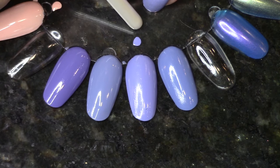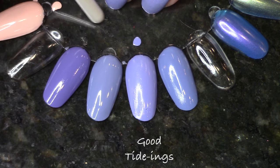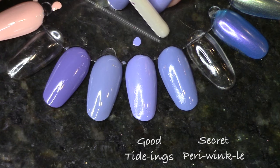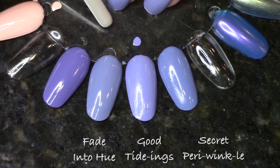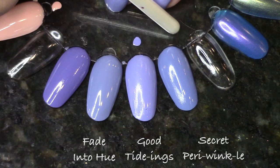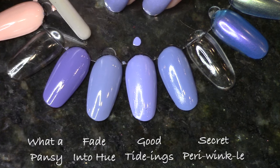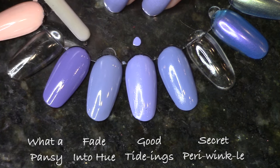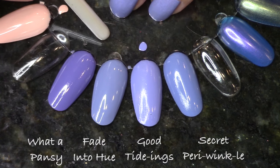Let's talk about one of my favorites — the super awesome one-coat periwinkle purple cream, Good Tidings. Compared to Secret Periwinkle: very similar, except Secret Periwinkle has a little more blue and Good Tidings has a tiny bit more pink. Fade Into Hue is again very similar, just maybe a little more gray. What A Pansy is a darker purple — if you married Fade Into Hue and What A Pansy, you'd come up with Good Tidings. Very close things, but surprisingly no exact dupes. None of them were one-coaters like Good Tidings, by the way.